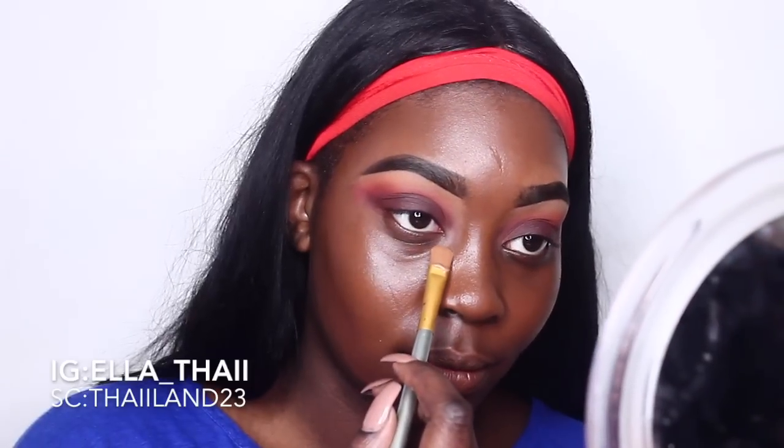To prime our skin, we're using the Nivea Post Shave Balm. I'm not rubbing it into the skin — I'm pressing it with the tips of my fingers. Now I'm using a new foundation: the Burberry Fresh Glow Foundation in shade 005, which is a deep brown. I'm using a beauty blender, pouncing or bouncing it into my skin for that nice flawless airbrush coverage.